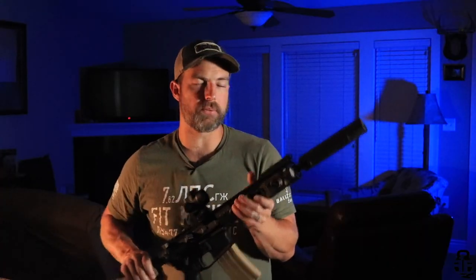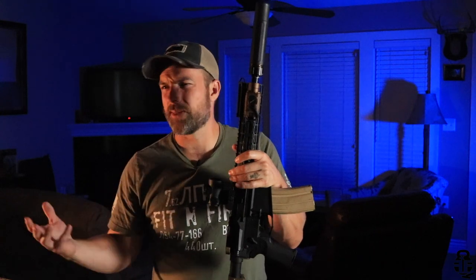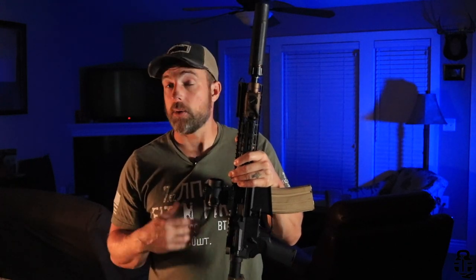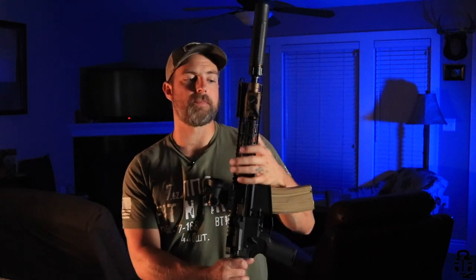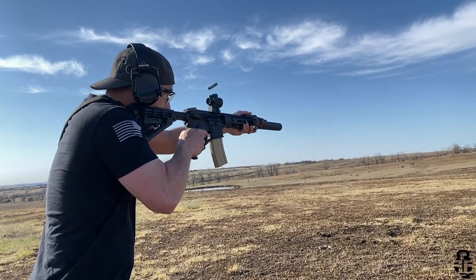Let's talk about the reasons why I decided to go ahead and get a suppressor — and this has nothing to do with trying to flex at the range. There are two specific reasons. Number one: if you've been with the channel for any period of time, you know I'm a veteran, and I have significant hearing loss and tinnitus — so much so that I do receive disability from the VA for it. My hearing is pretty jacked up. Naturally, I wanted to conserve my hearing as best I can moving forward, and also conserve my family's hearing should I have to defend them or my home.